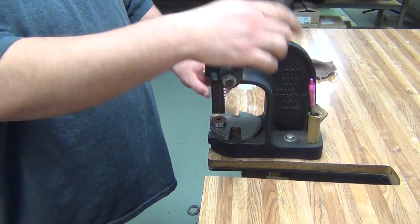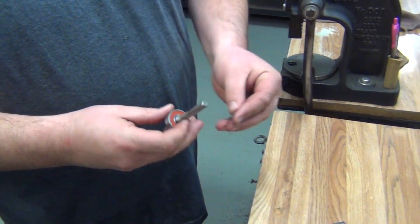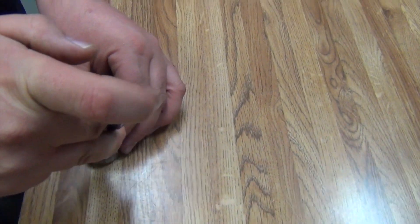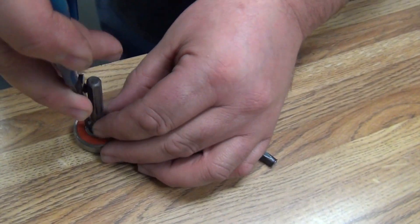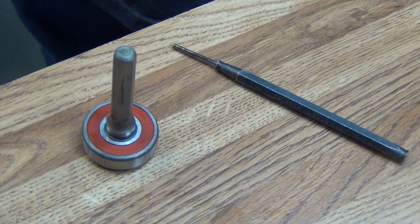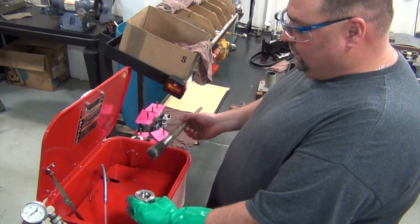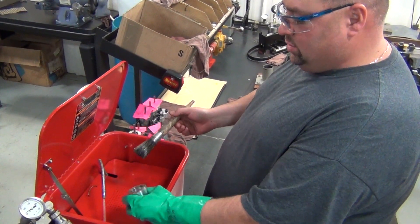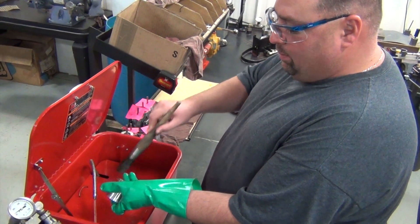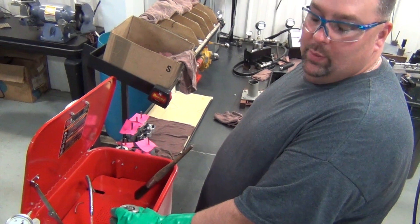Press it back into place. Make sure it spins freely with no drag. Place the snap ring back on and make sure it locks down into place. Using solvent and a brush, we will clean up all of our parts — removing all the oil, any excess debris or anything else — and blow all the solvent off before we reassemble.